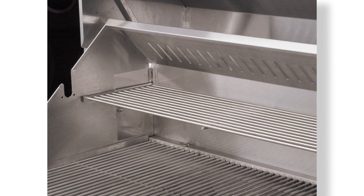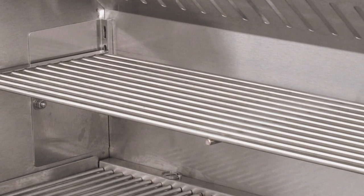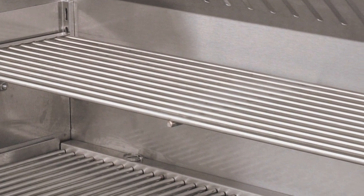The bun rack — we use that a lot. It goes above the main grate and for indirect cooking, you just turn each outside burner on. And it's removable, which is nice.